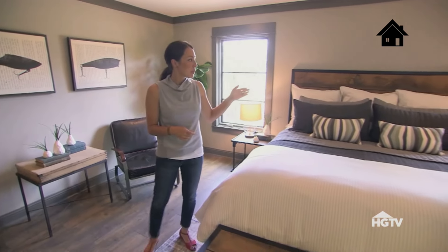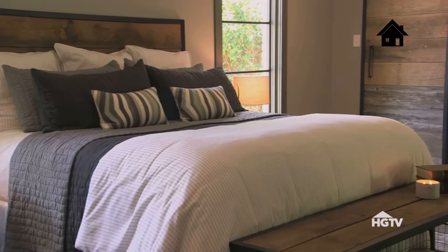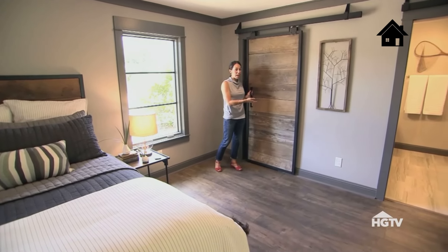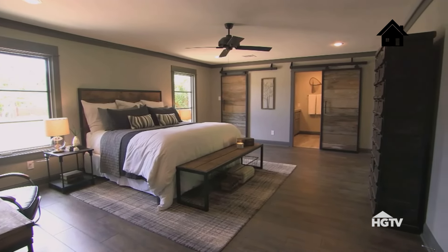This headboard is really simple to make. We basically had our welder, who did these really cool sliding doors, make this headboard so it tied in. We've got two of these doors that lead into the walk-in closet and the master bathroom. I just really love the texture and the blend that this brings to the rest of this room — it gives it that masculine touch.